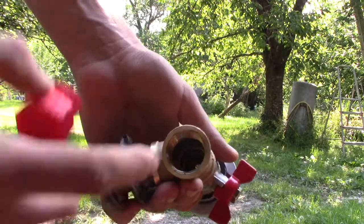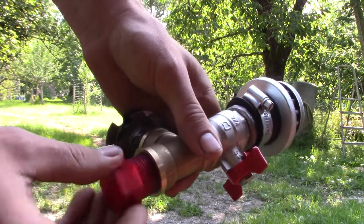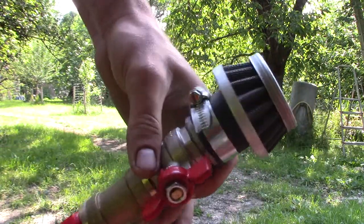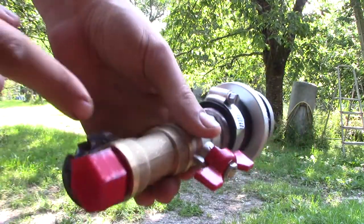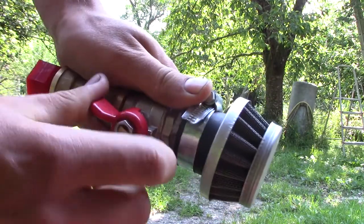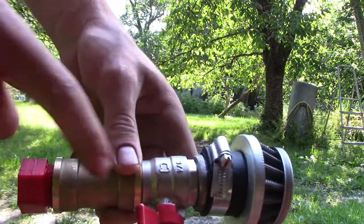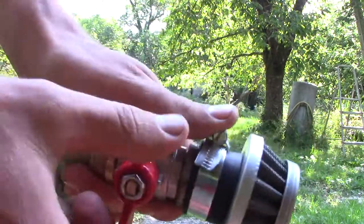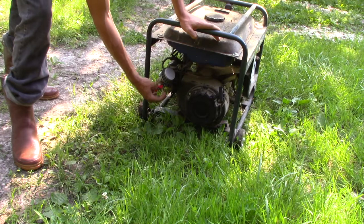I'll clog this part here so I can use the engine with gasoline by opening this valve completely. If I want to use it with wood gas, I'll plug the wood gas hose here and open this just at the right angle so the air and gas mix properly. We'll see if this works with gasoline, and this valve here will act as a choke.